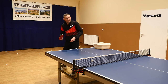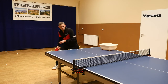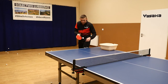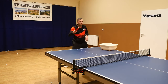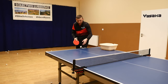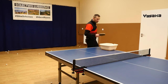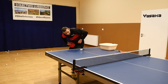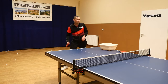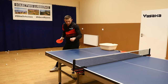Now I will try to do backspin and then loop the ball. This is Raksa PO — good spin, nice. Now let's try Andro Blowfish. This is so difficult. It's not completely the same as Raksa.